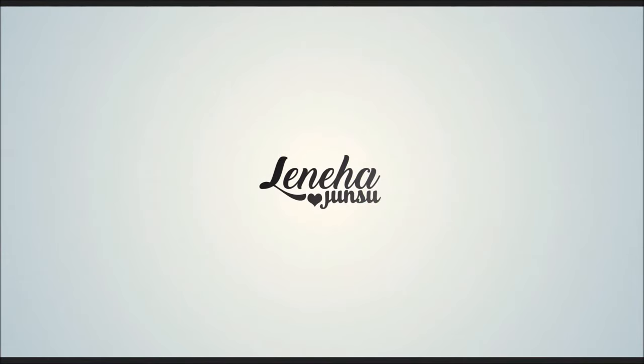Hello friends! This is me, Leniha Junsu. Welcome to my channel, which is all about enhancing what you have.